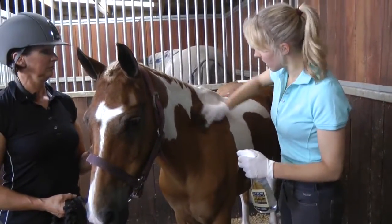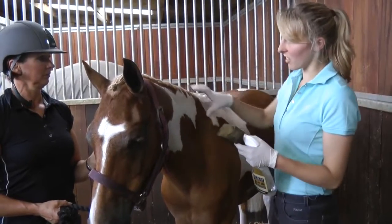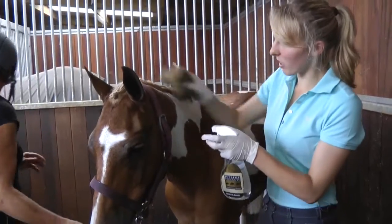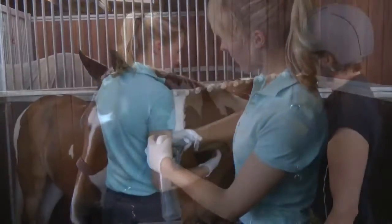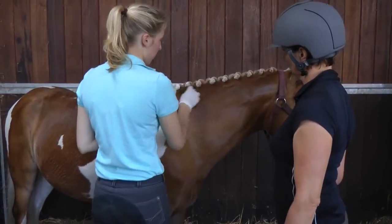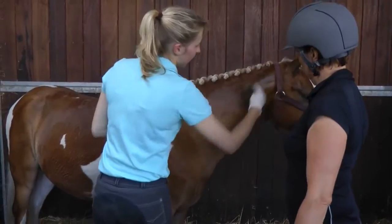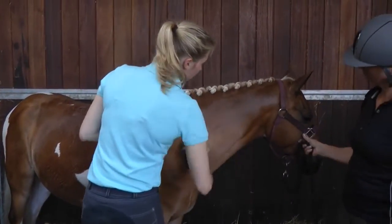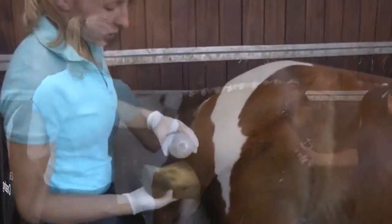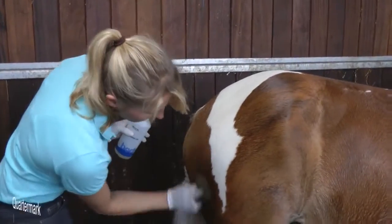You don't want to use too much baby oil on the neck because otherwise it looks like they've got a big dust crust, which doesn't look very attractive. At normal shows we just do it on top of the neck to enhance the crest, and then for the excess we use massage oil because we find that doesn't make it too dusty and greasy.